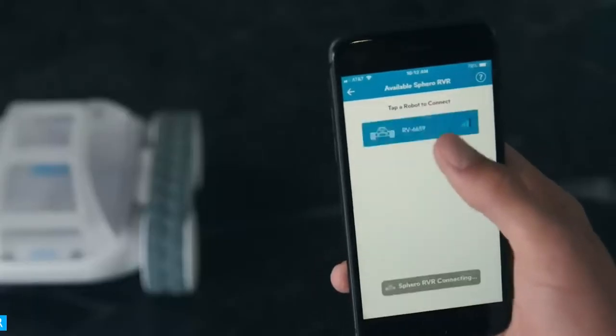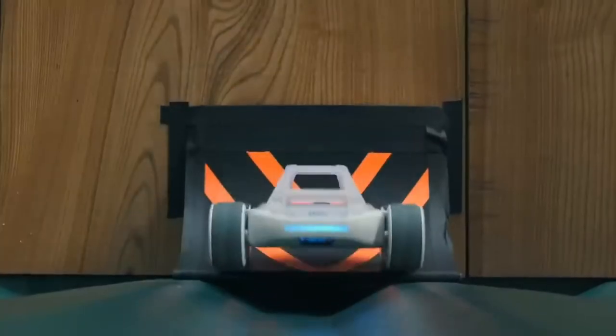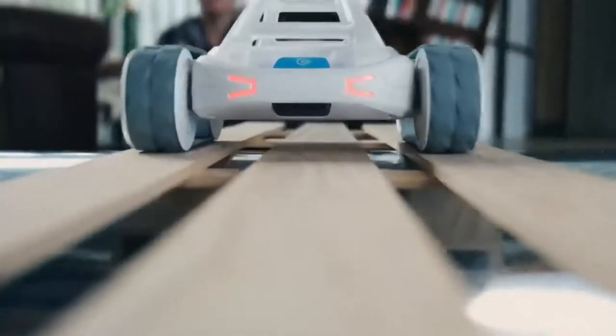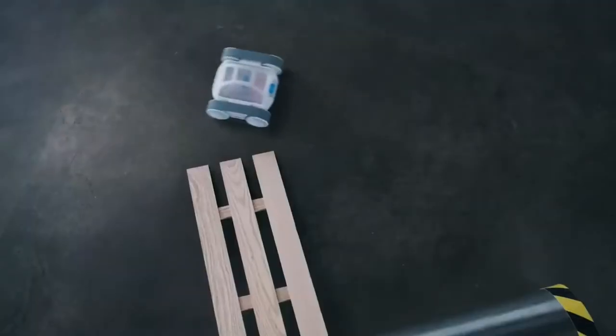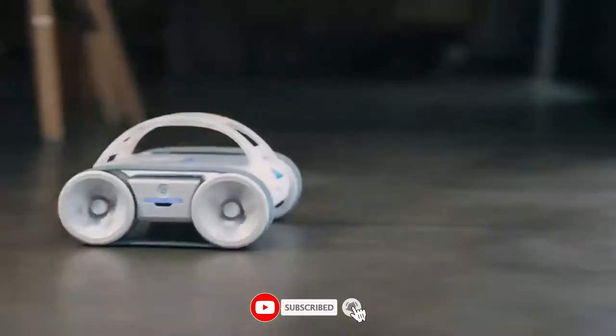RVR. RVR is a portable robot that you can drive right out of the box. Connect your smartphone, tablet, or PC to RVR using Bluetooth Smart and drive anywhere. A powerful motor, off-road tracks, and plenty of power give you the freedom to drive RVR almost anywhere.